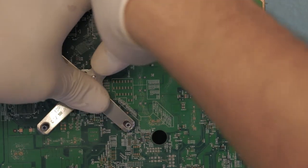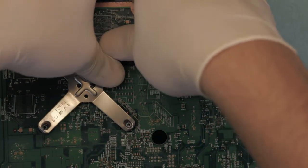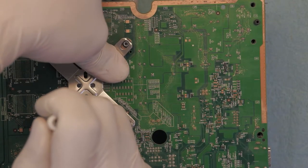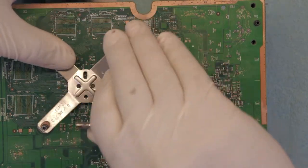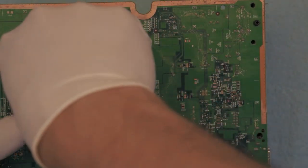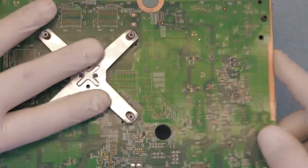Grab your thumb and push it down — now we've got these two in. Push down the other side — you have to really push down. There you go. Now just do the last one and there we have it — the heat sink is in place, nice and tight.